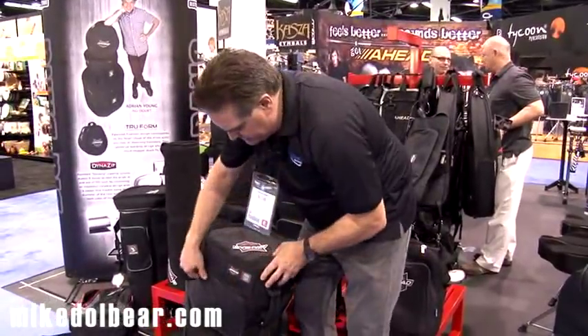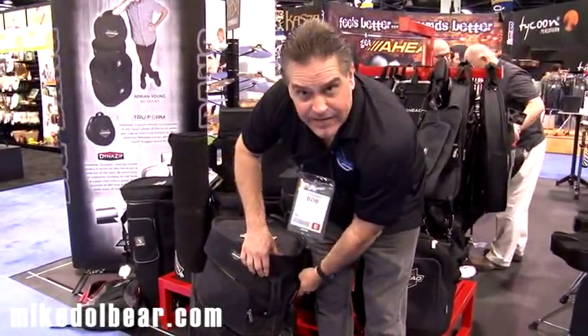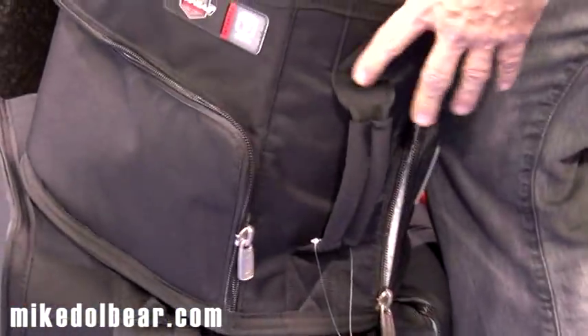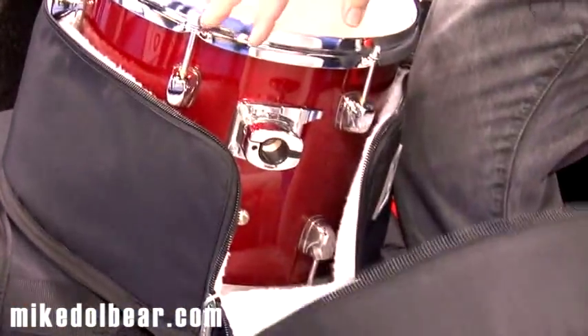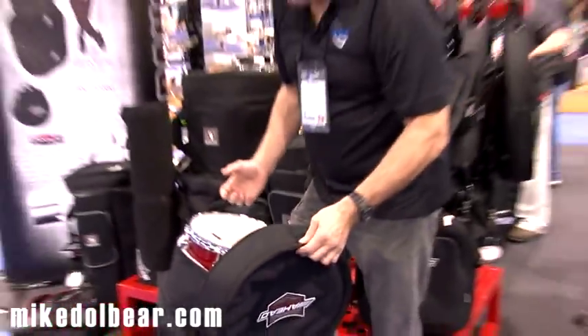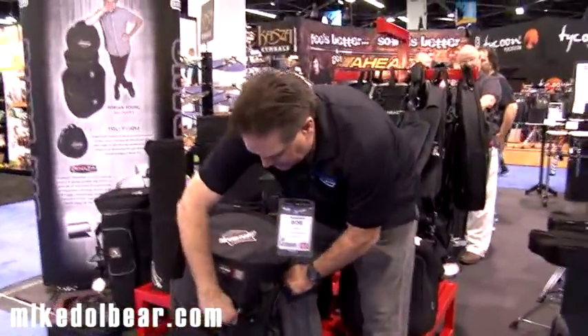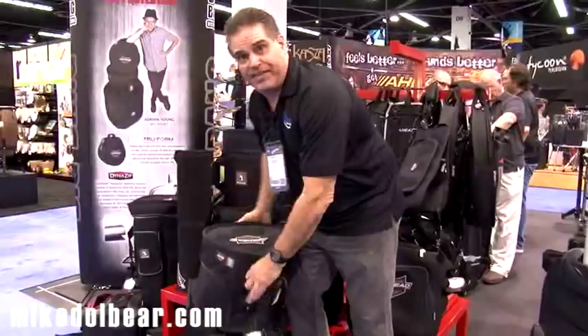One of the coolest features about the case is that it has the DynaZip — it's another patented feature. The case unzips all the way around and down, and it makes it a lot easier to load your drum in. You don't have to try to wiggle it in. Why mess around with that, especially on a floor tom or a bass drum? With all those features, there's nothing out there that competes with the AHEAD case.